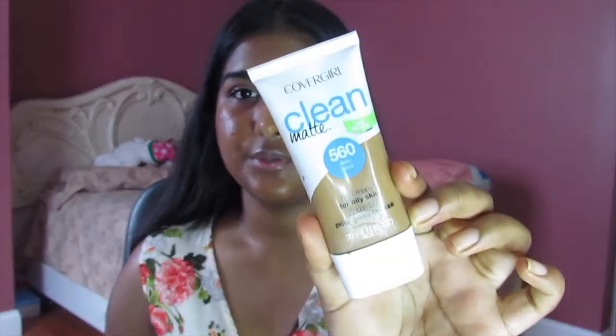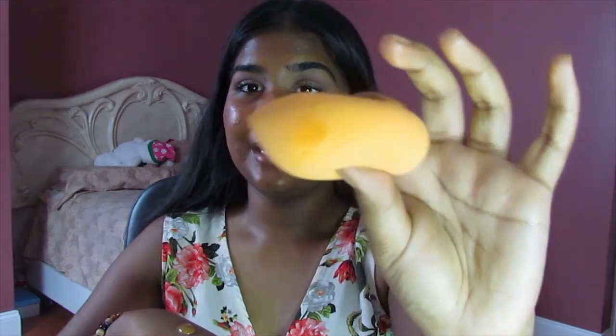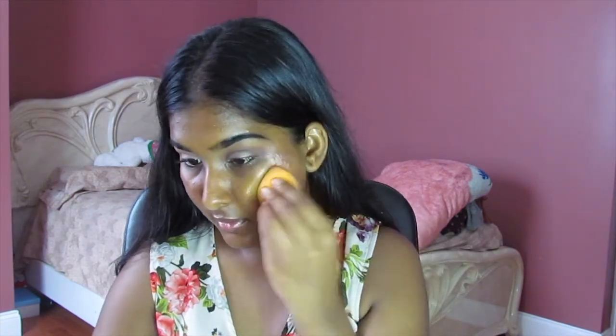Now that we're satisfied with that, I'm going to go into foundation. I'm going to use my CoverGirl Clean Matte BB Cream. This is for oily skin — it's supposed to keep you matte all day, which I think it does a good job of. I'm going to put that on the back of my hand and go in with a sponge — not new, but I washed it — and just put that all over my face and blend it out. I already primed also.